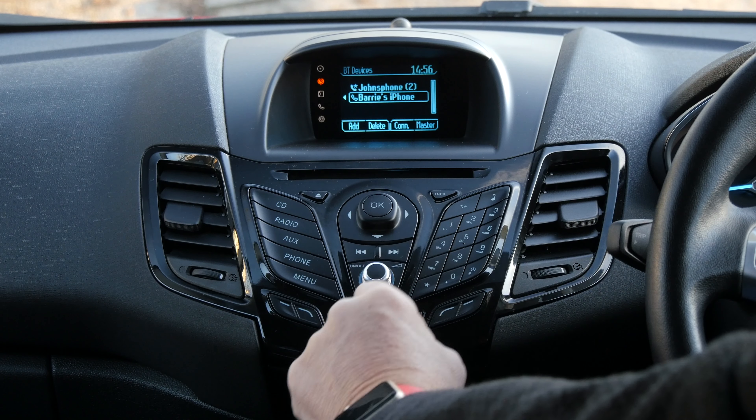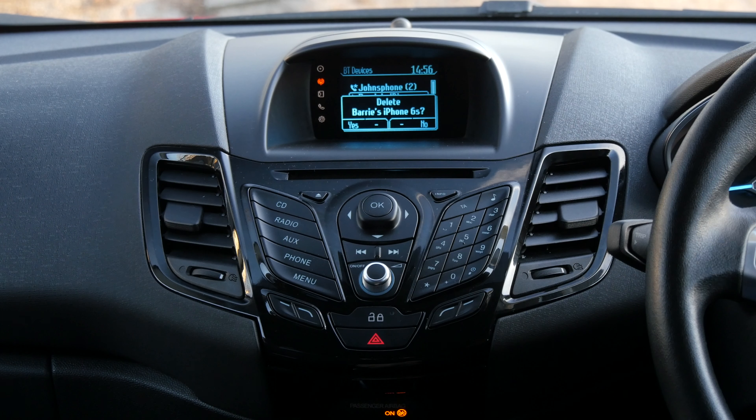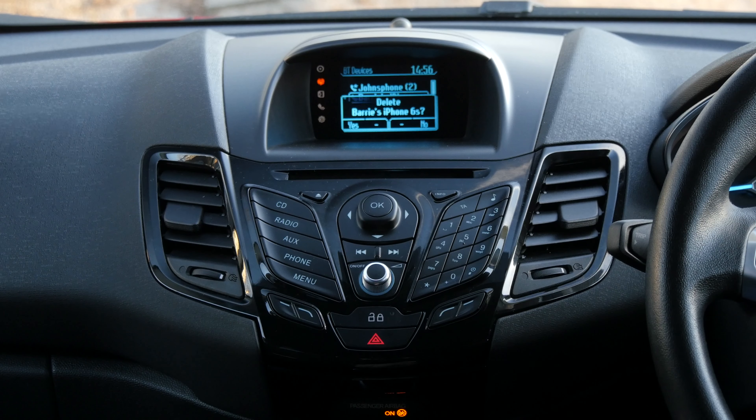Now if I just navigate to my phone, the second button along is delete. Delete Barry's iPhone — yes, so that's the one on the left. That's it, done.